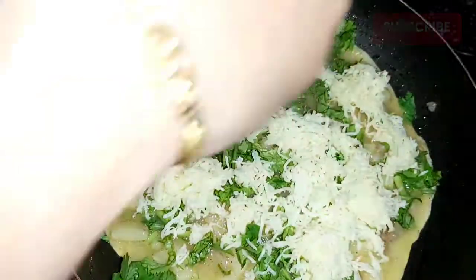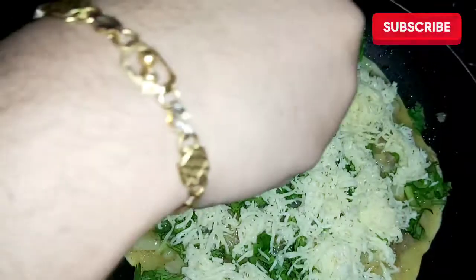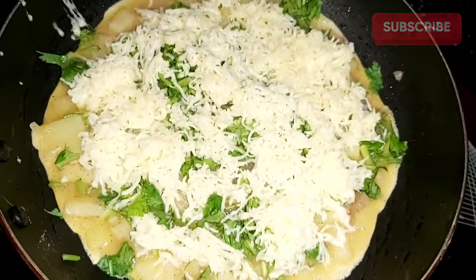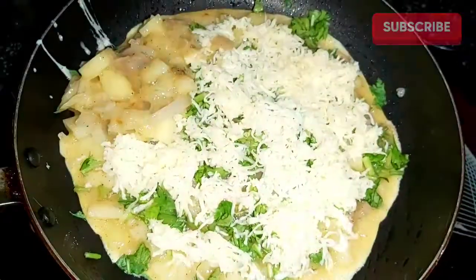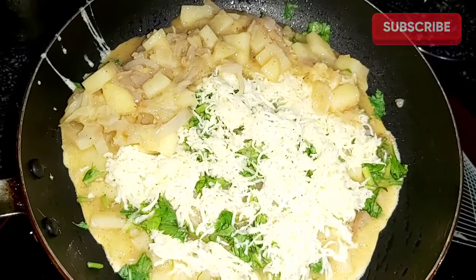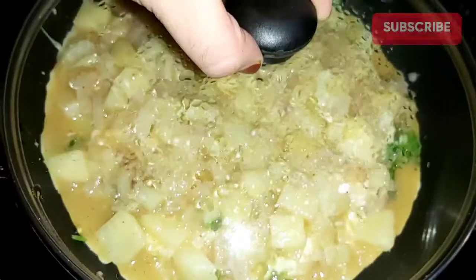We put it in the bowl. We put the dough and apply the dough. Then we put a next layer in the bottom. We need to make it in one layer and cut it together.